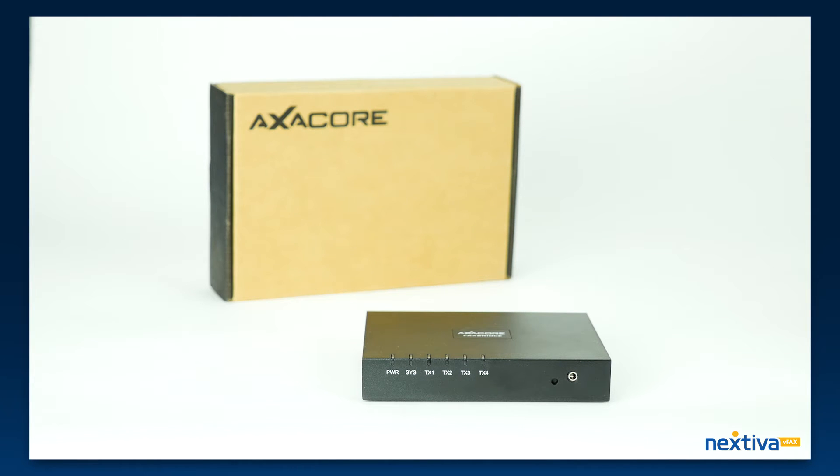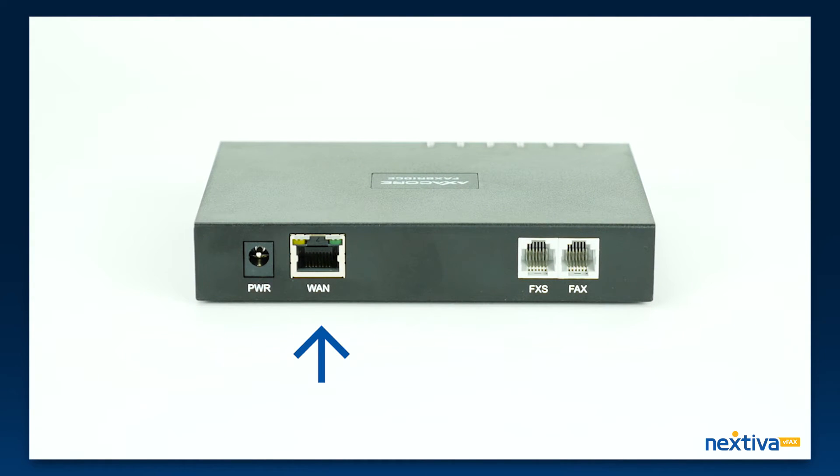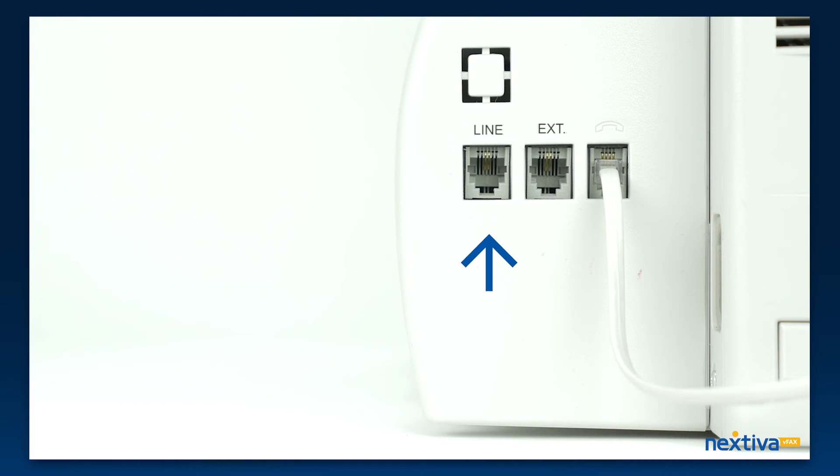Once you take everything out of the box, you will have two cords. The first cord will plug in from the WAN port on the fax bridge over to your modem, router, or switch. The second cord will plug into the fax port on the bridge over to the line port on your fax machine.